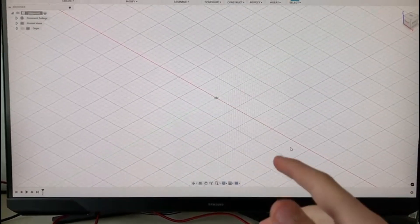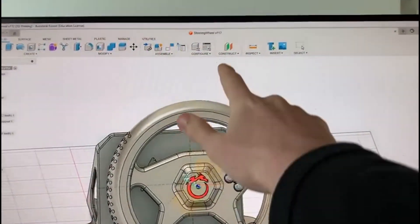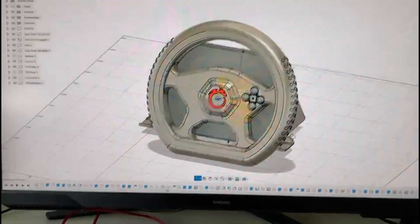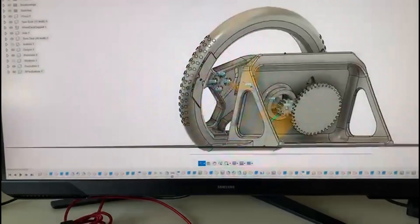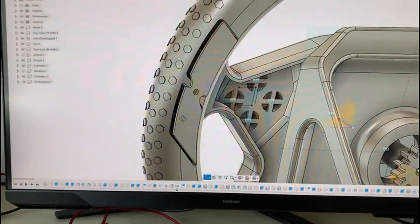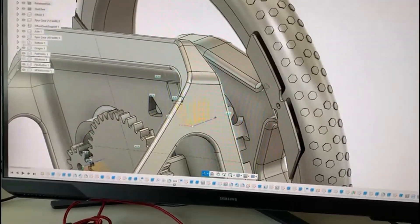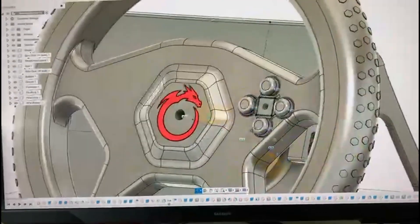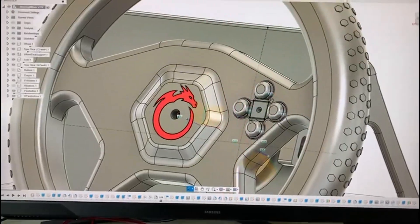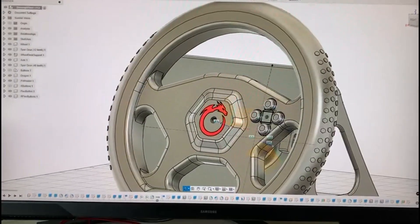First of all, we are going to open Fusion 360. Here it is after 112 hours and a lot of effort and stress — it is finally done. As you can see here on the back, we have the two buttons I told you about: the top one I used to accelerate and the other one to brake. You can also put two more on the side and another four on the front, but I prefer not to use them, though you obviously can. Now it's time for 3D printing.